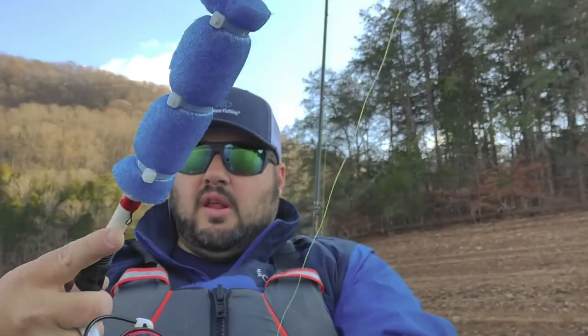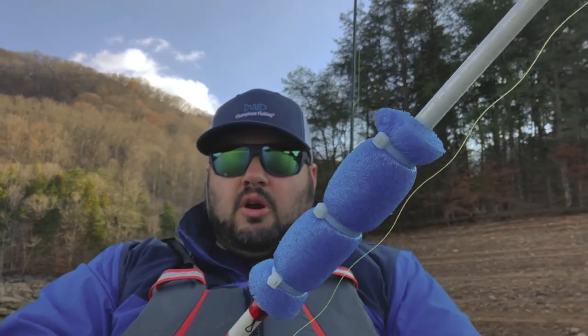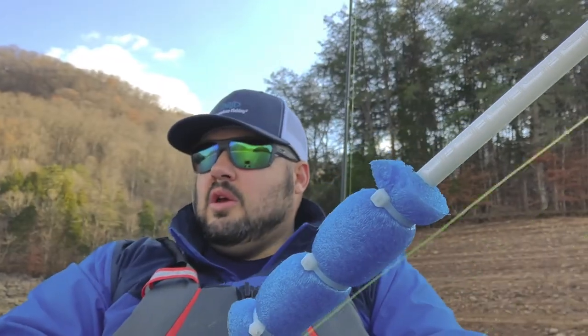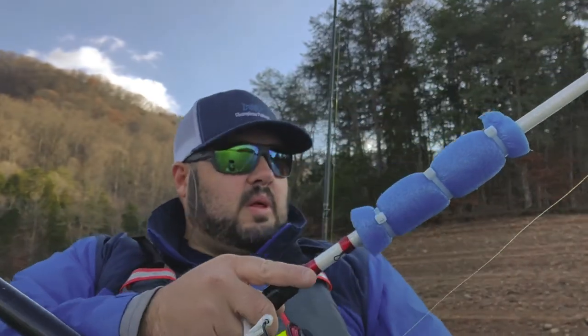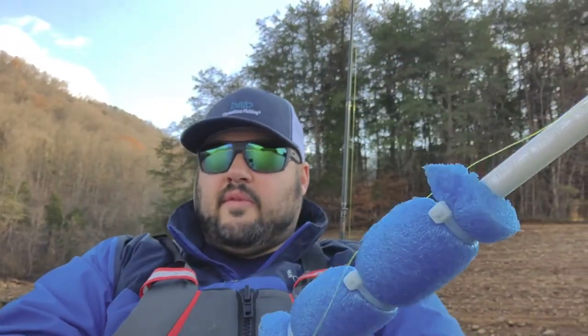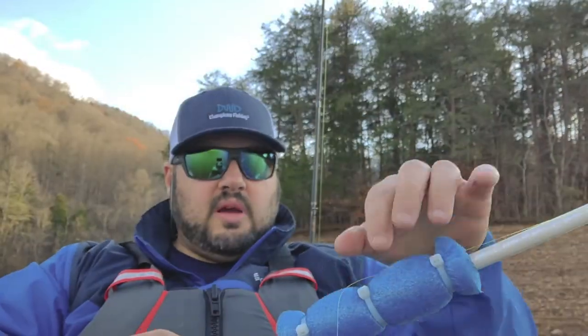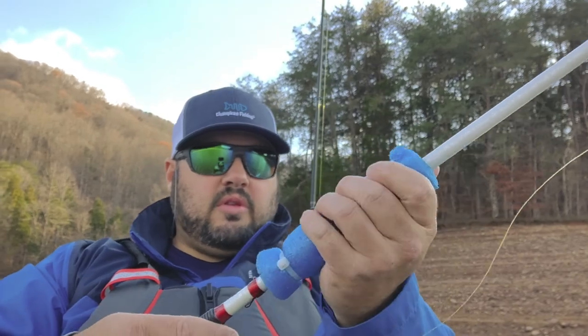I'm marking something out there and I'm about six feet deep right here where I'm currently drifting. We do have a west wind today, which I typically like to fish, but I don't really like it because I don't have a rudder on right now, so I'm going to have to rethink this.